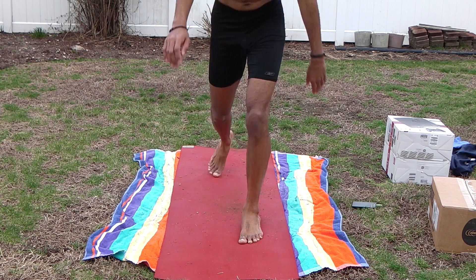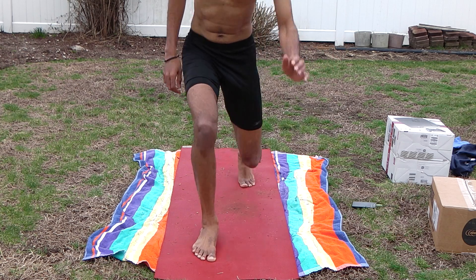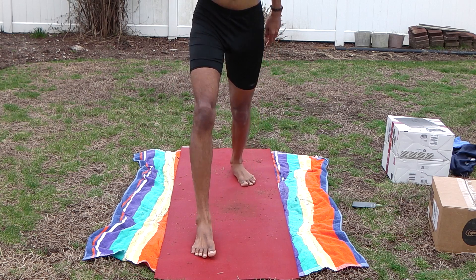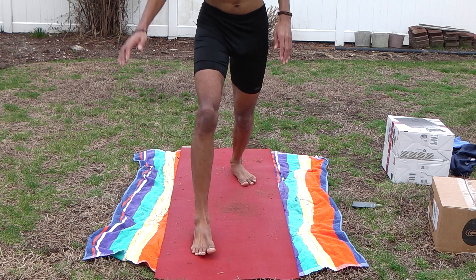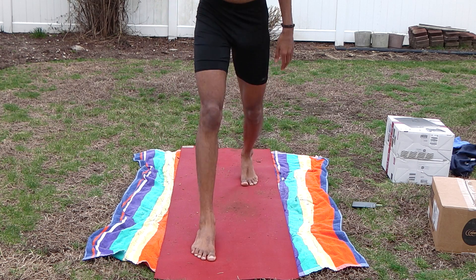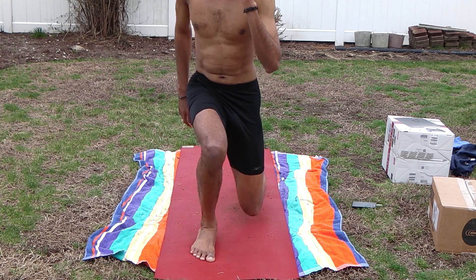Raise it on the front leg — 1, 2, 3, 4, this is 5, 6, 7, 8, 9.